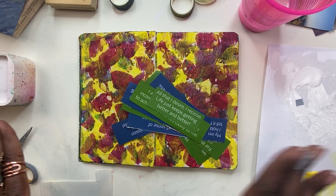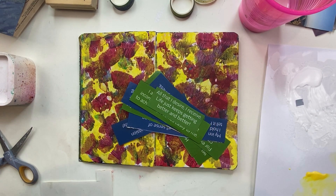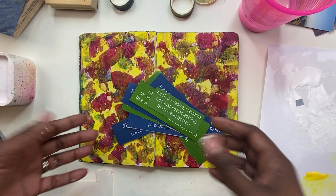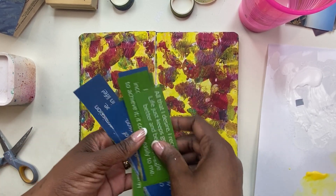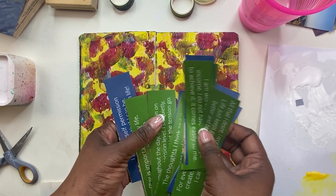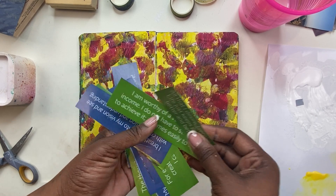Hi everyone, welcome to another episode where we're taking our backgrounds and finishing them into our art journal spreads. Last episode, we used some of these quotes I got from my Louise Hay calendar — an old calendar. These are positive affirmations.